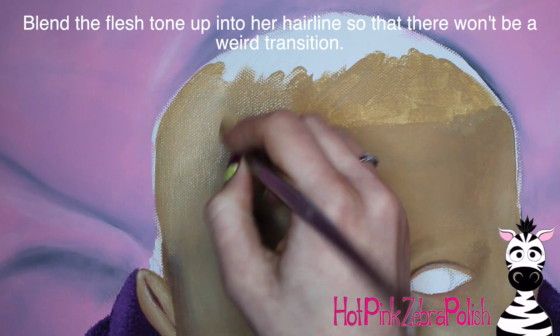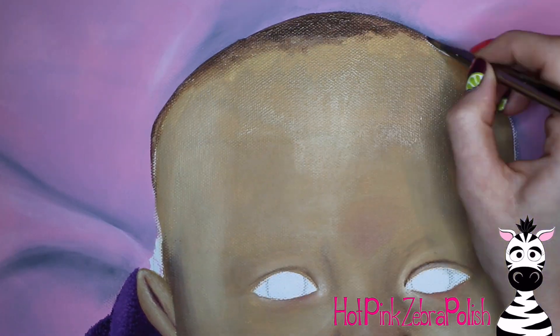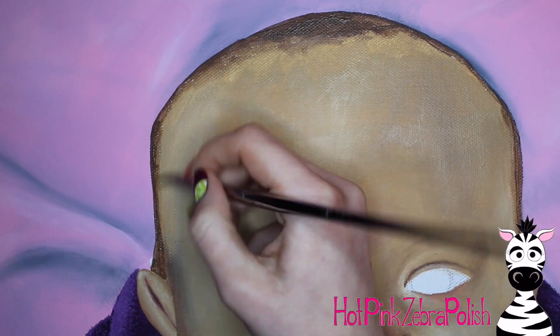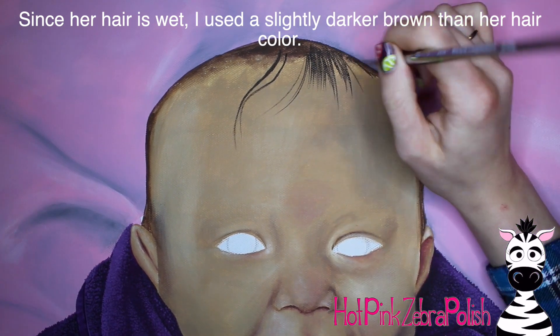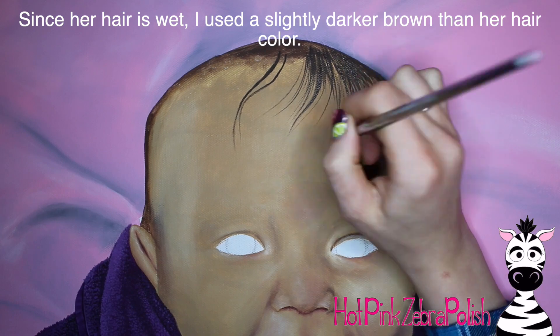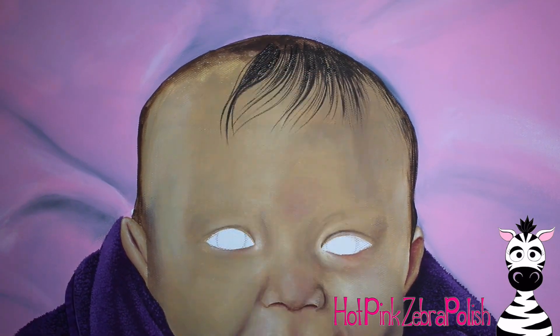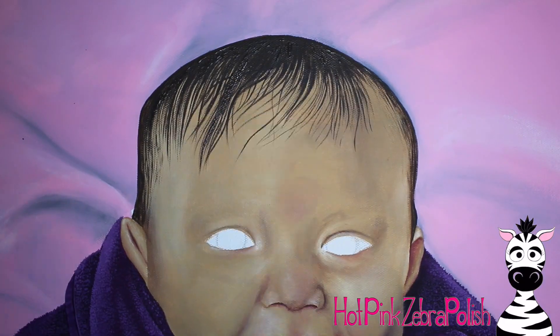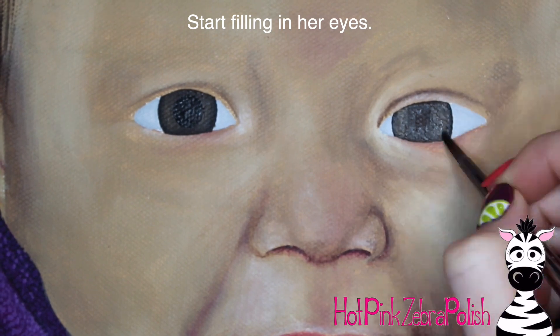I'm going to blend in color up into her hairline so there isn't a weird transition between where her hair feathers out and where her head is. Unlike an adult - well, not Terrell, he's balding - but unlike someone like me with a heavy hairline where you wouldn't see the scalp through the hair, with Melody you do. So I wanted to make sure that I had some flesh tone down all the way there.